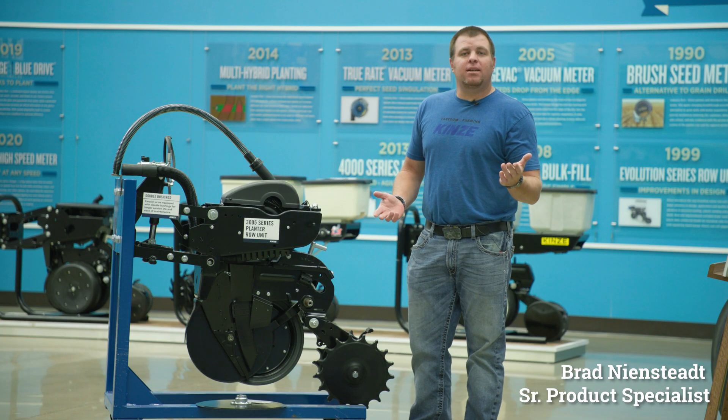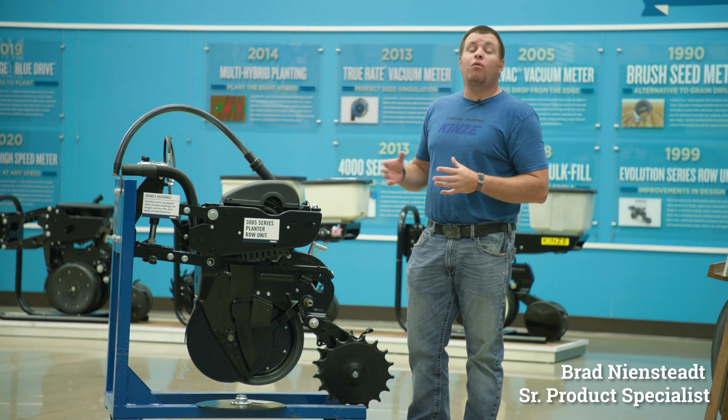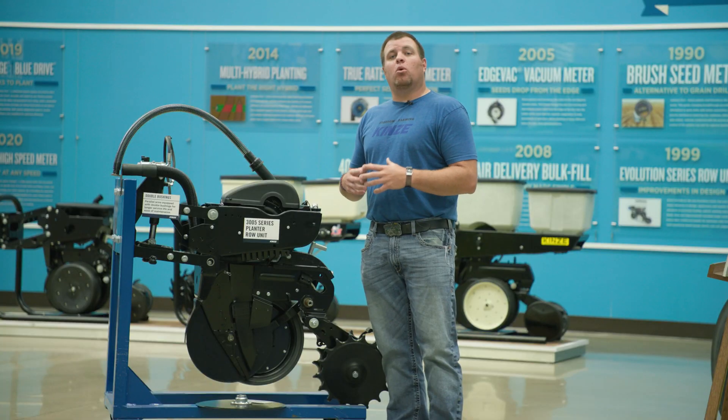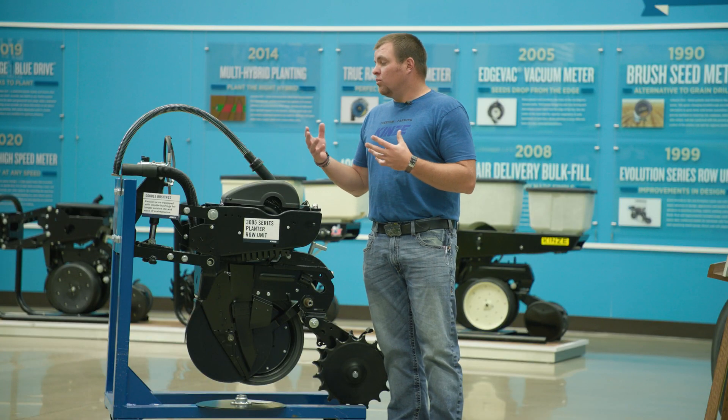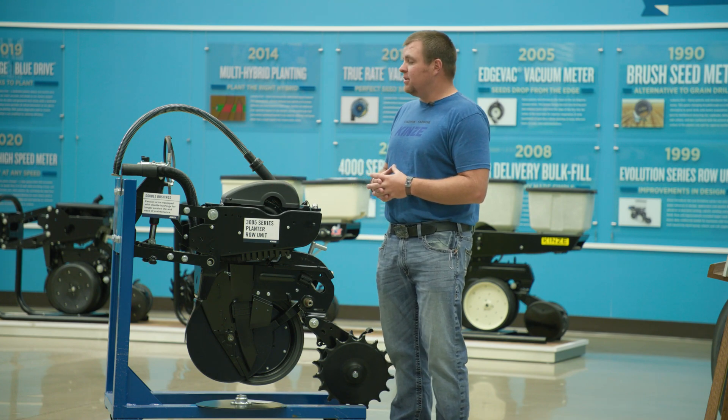Brad, product specialist here at Kinsey, and today we want to walk through some of the 3005 or 05 series enhancements. The 3000 series row unit has been around for a very long time and been a very robust, durable row unit. We're just taking it one step farther to give you a little more longevity and robustness with some of our upgrades and enhancements.